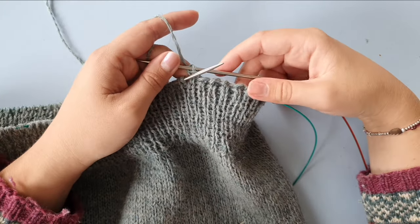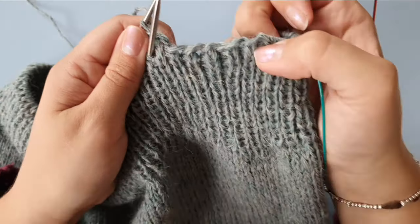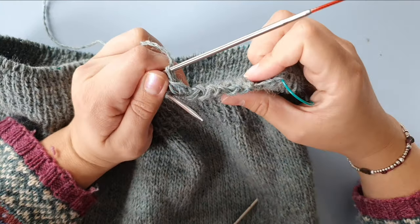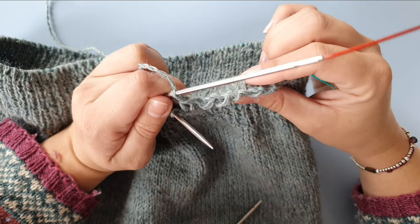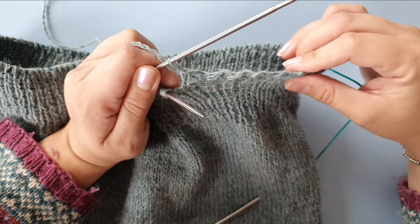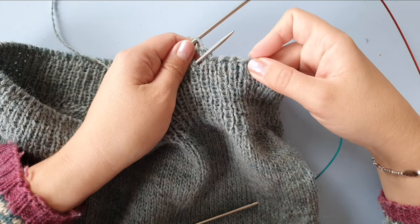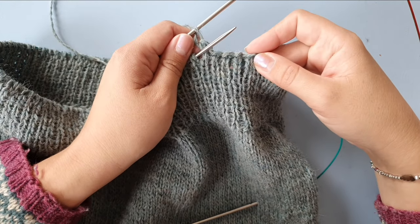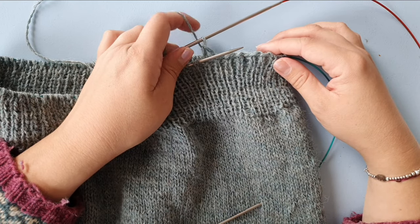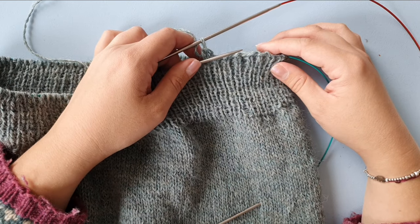And that is how you bind off with Lori's Twisty Bind Off. It will look like this — from the top it'll look a bit zigzaggy, but that means it will cinch back in once it is not stretched and it will just look very nice. I hope you enjoyed this tutorial video. Please do let me know in the comments below, and please also like this video and subscribe to my channel if you'd like to see more. Thank you very much, see you next time.